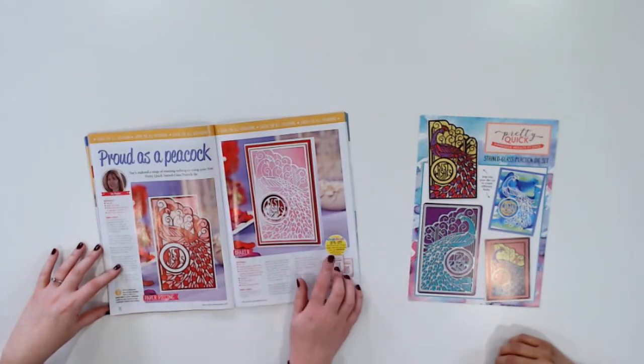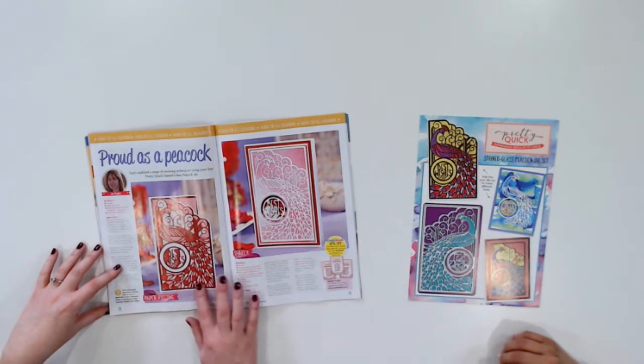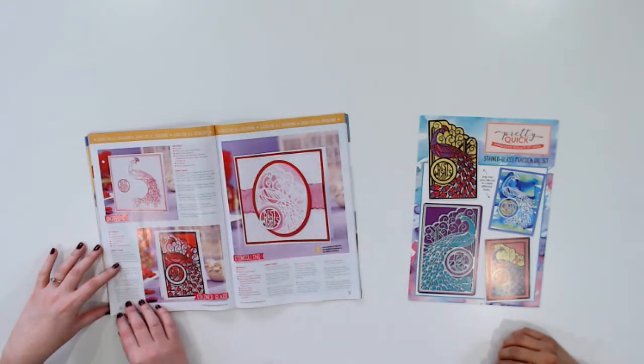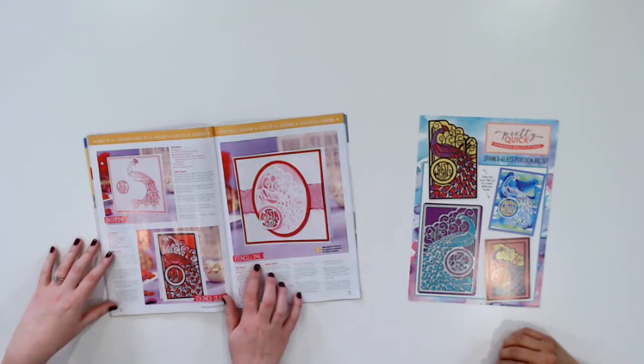You're absolutely right. And one of my favourite things about this issue is the technical focus that we've got from Sue Hughes on what you can do with the die. She goes through paper piecing, she's got shaker cards that she puts together, there are some really gorgeous stencil and stained glass looks, and it's all making that die really work with your stash. Lots of ideas and inspiration for you to use your gift, and step-by-step instructions. You've got to know how to do it step-by-step.